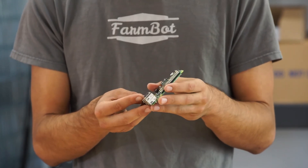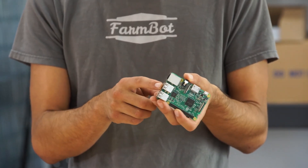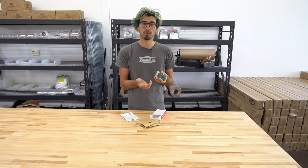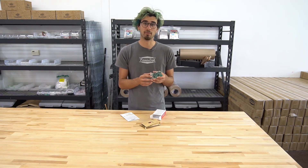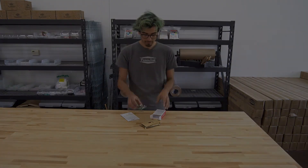Also plugged into the Raspberry Pi is the USB camera, which plugs into one of the available USB ports. You're also free to potentially add on more USB peripherals, but that would require extra software that you may be able to write and contribute to the open source code.